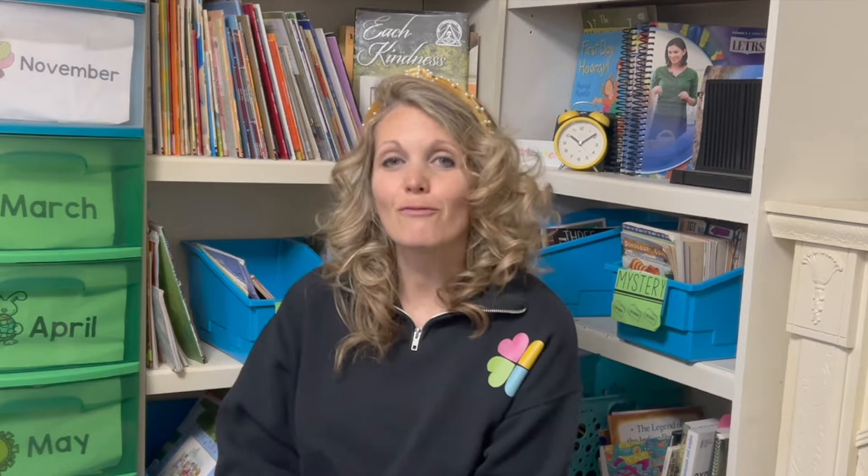Experiment number one: the water cycle in a bag. Before you start, you're going to intrigue students by telling them, 'I can make it rain inside this bag.' Hold up the bag — your students will go, 'Absolutely, no you cannot.' Here's how you're going to do it.